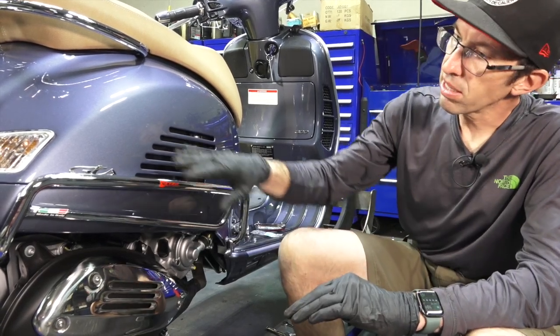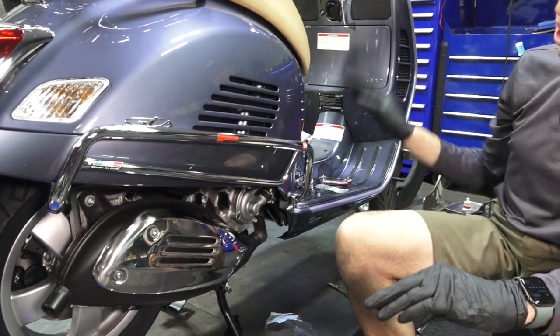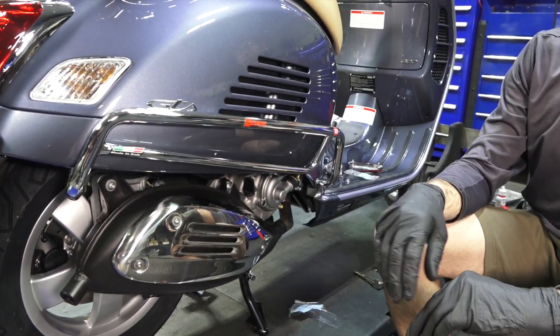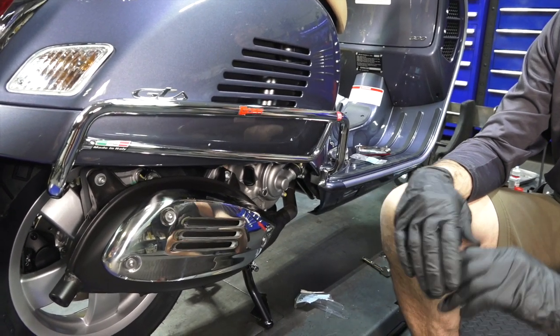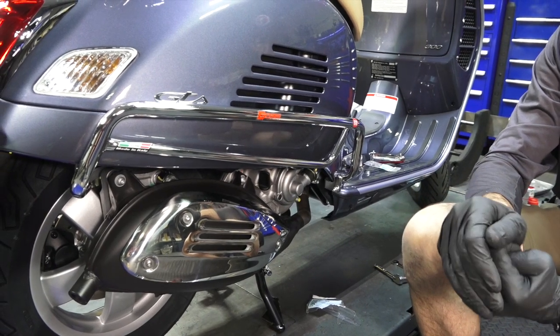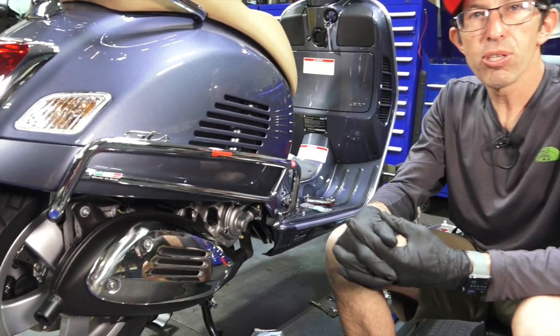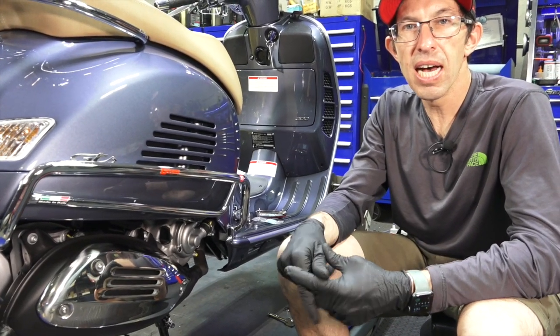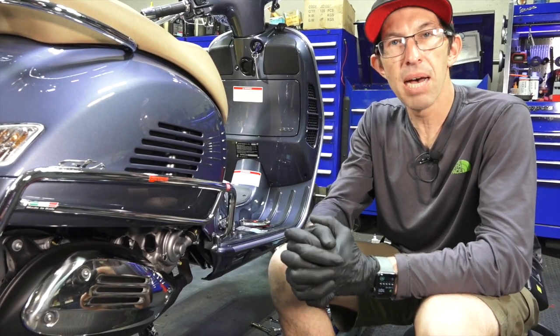I hope everybody likes all these accessories. I have installation videos for all the new GTS-specific HPE accessories from FACO, or you can watch the intro video that shows all the accessories and talks about what they fit and how they look together on the scooter. This is Robot from Vespa Motorsport and ScooterWest.com. Support our channel by shopping on our web store, ScooterWest.com.